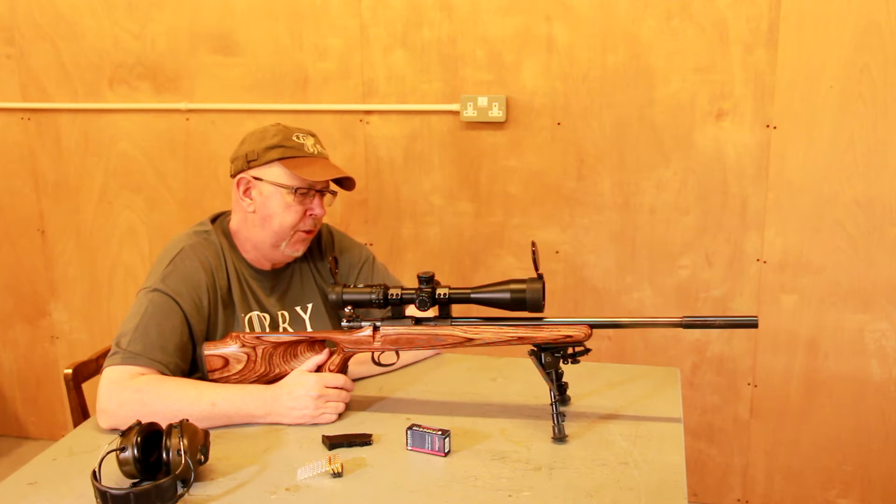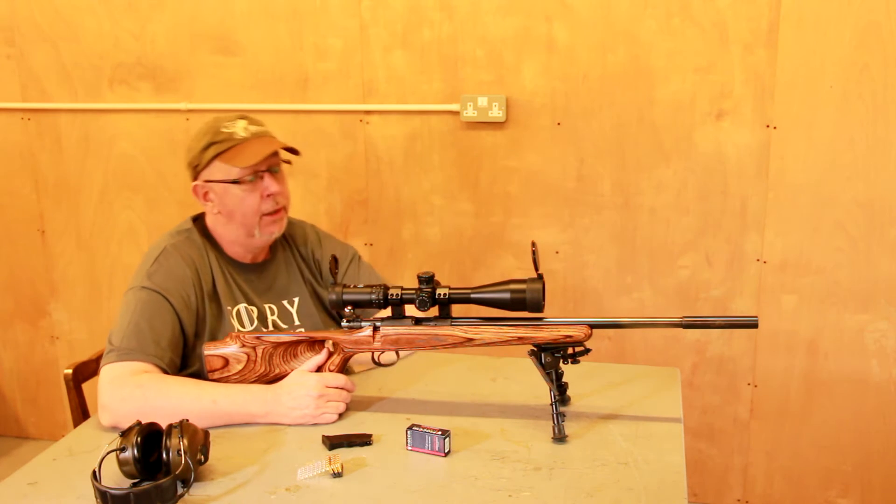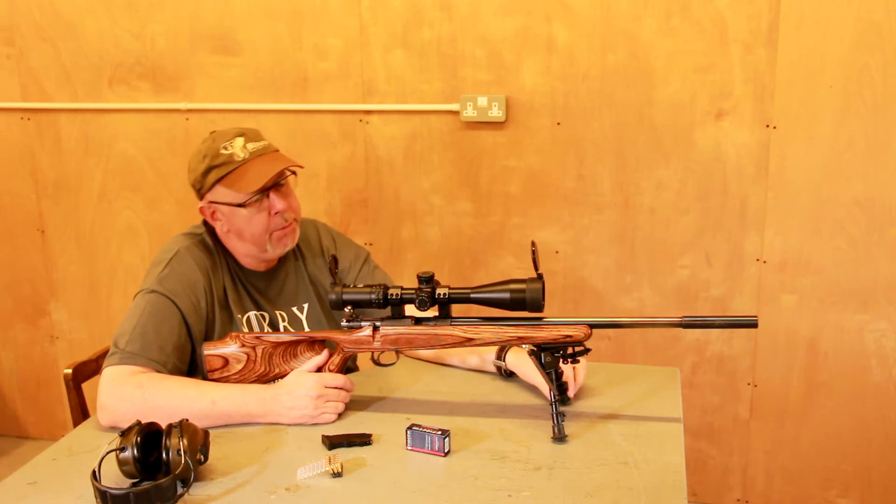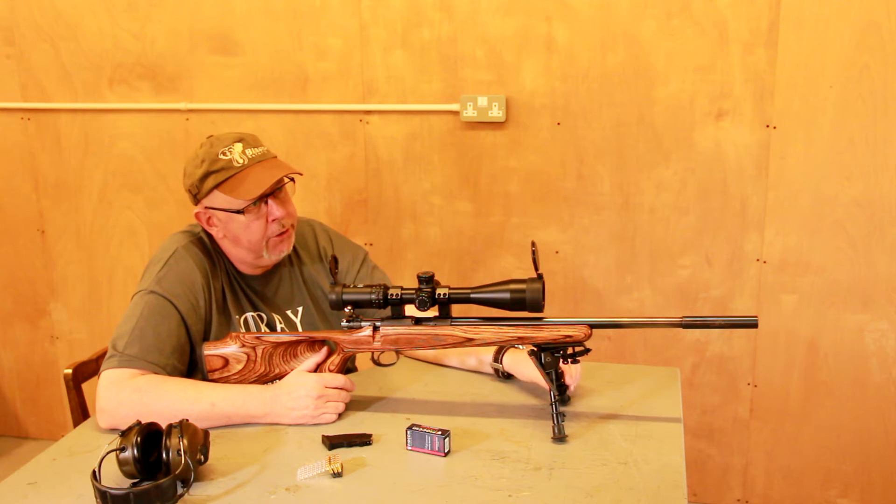The rifle has been superseded by the new 455, which is a switch barrel gun. It looks almost identical, though they still make this. This is what I call a second-hand bargain. This is my rifle, and I picked it up about four months ago for the princely sum of £150.